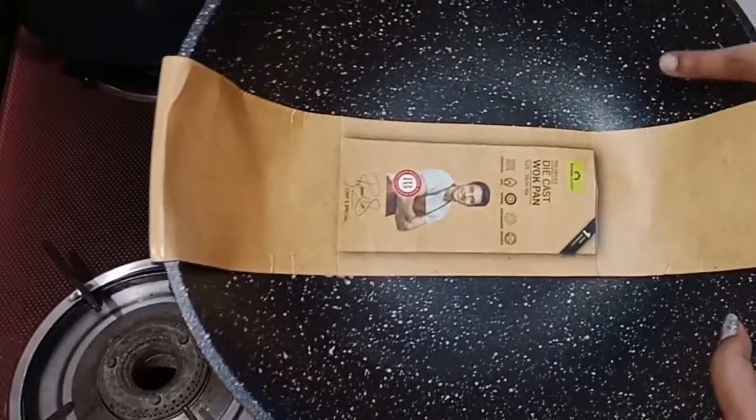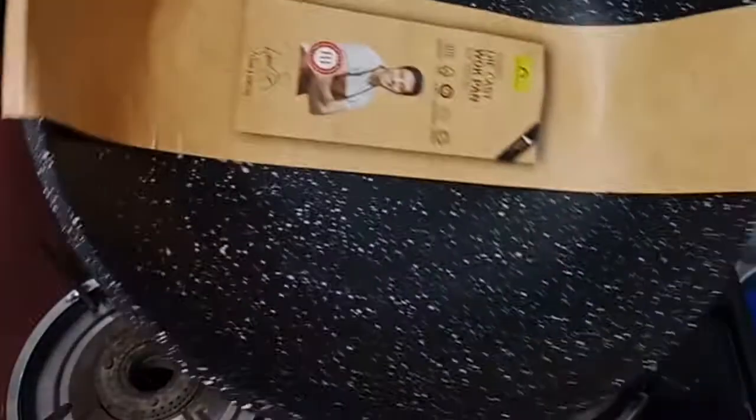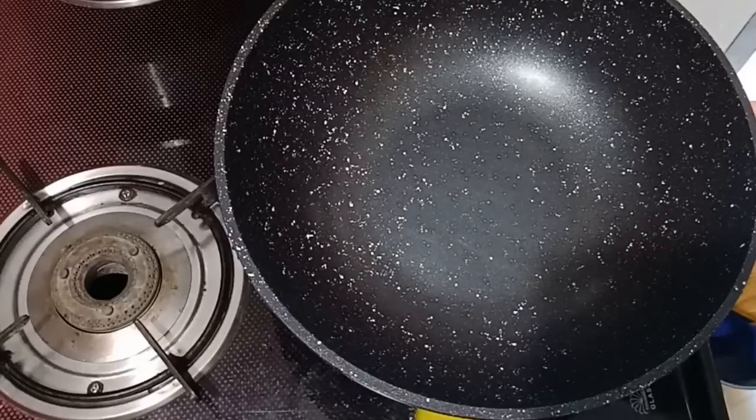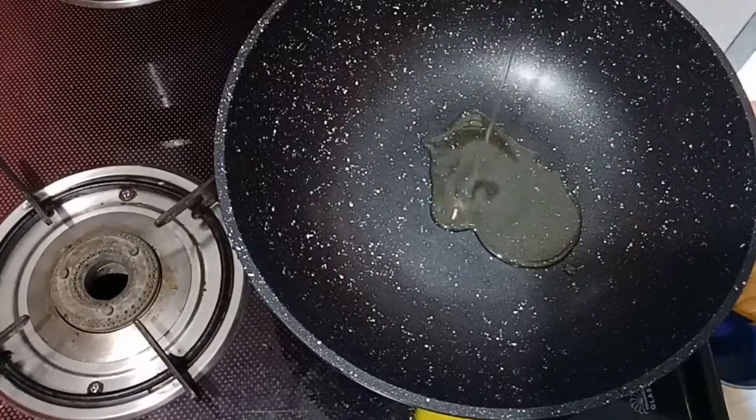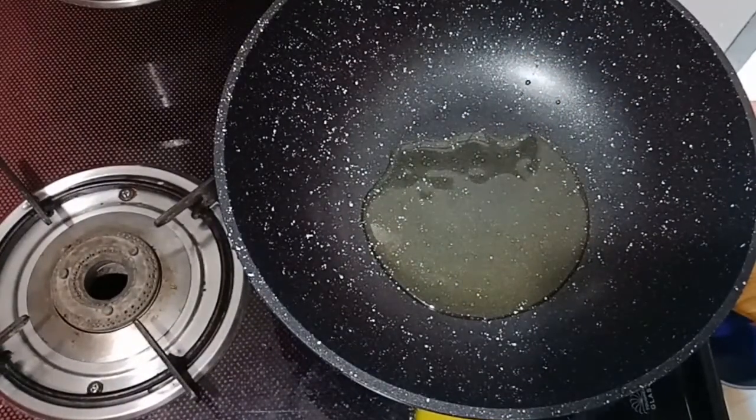I am going to add a pan-type of rice. Let's take a look at the oven — this is a wok pan. If you have a home center, you can bring it from the home center.